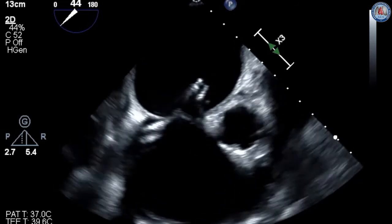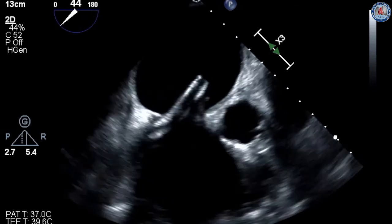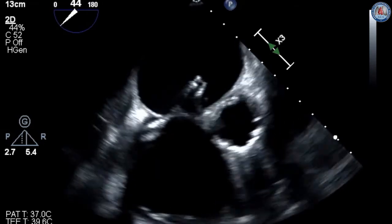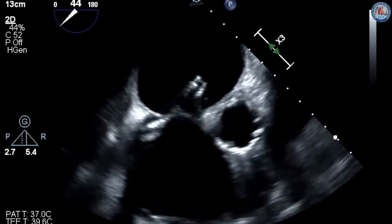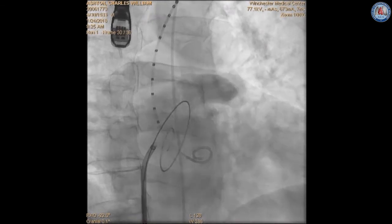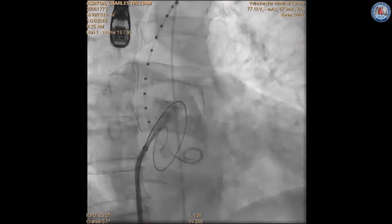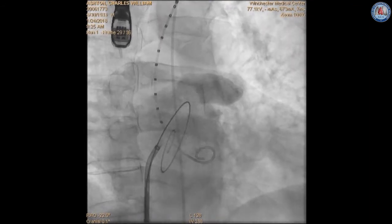Once confirmed, a small 0.018 wire is inserted into the left atrium, the intra-atrial hole is dilated, and the Mullins sheath is advanced. Heparin is administered with an ACT goal of 250, and a pre-curved 260 cm stiff 0.035 wire is inserted into the left atrium. A left atrial angiogram can be performed to confirm size and anatomy. The large-bore sheath is then removed and the steerable guide catheter is inserted, placed 3 cm into the left atrium across the septum.